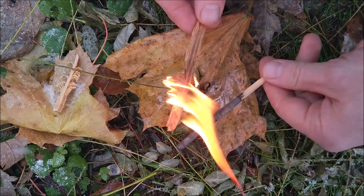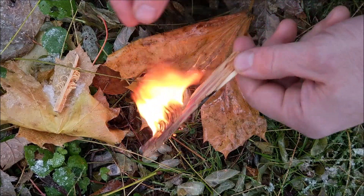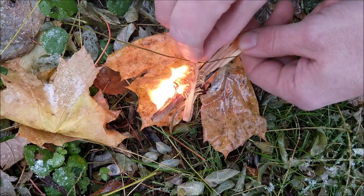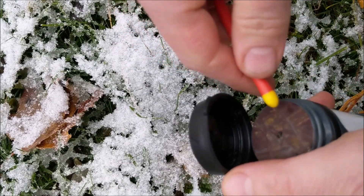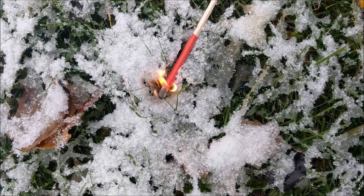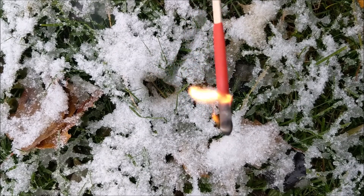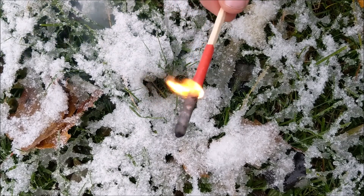The matches are so hot, they light those fuzz sticks right up. Look at that. I love the fact that you could be trying to light your fire, drop it in the snow, and pick it right up.